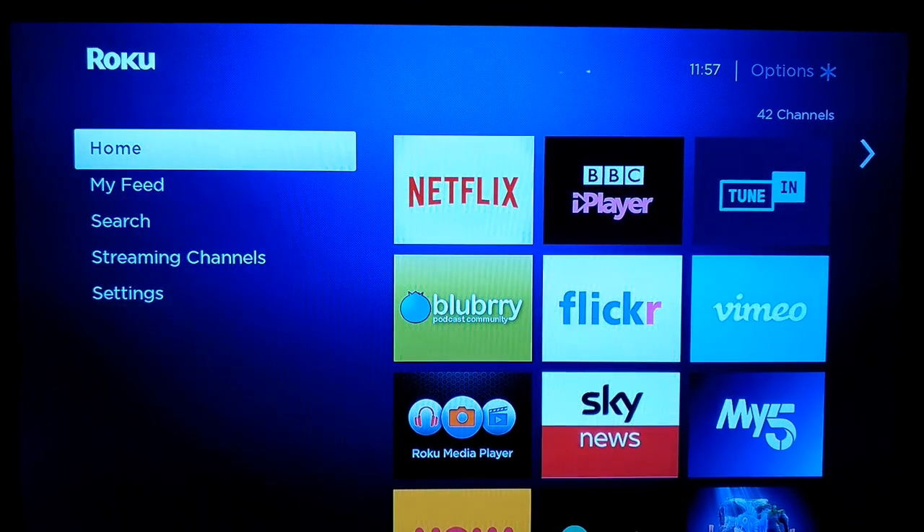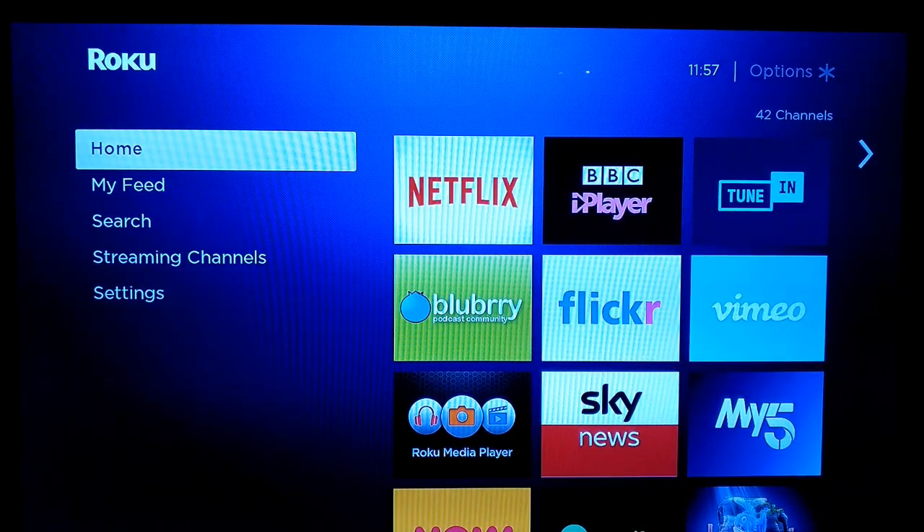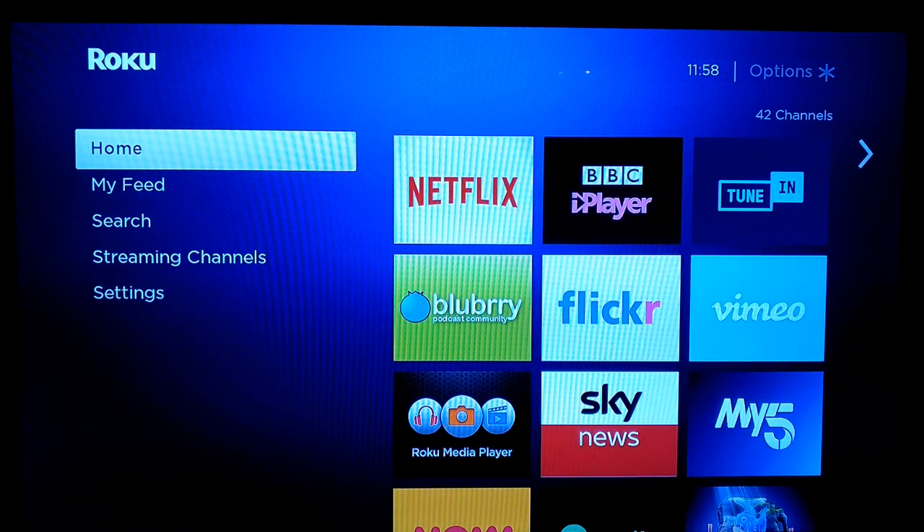This is the screen that will be familiar to everyone who's had a Roku. You've effectively got your home screen, which has all your channels on the right-hand side. You then have a 'Feed', which shows you stuff you're interested in. You can search for things — actors, films, all those kinds of things. 'Streaming Channels' is where you can add new content to your home screen, and then you've got your settings.